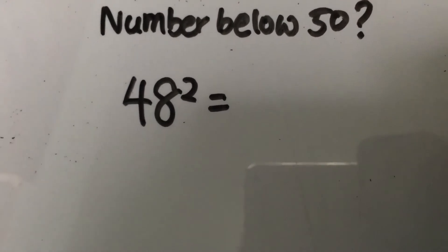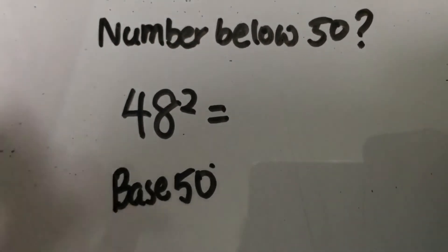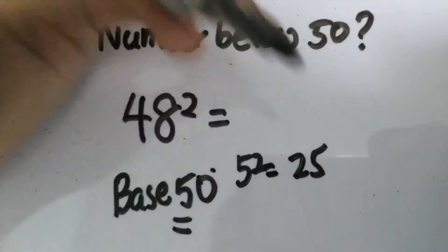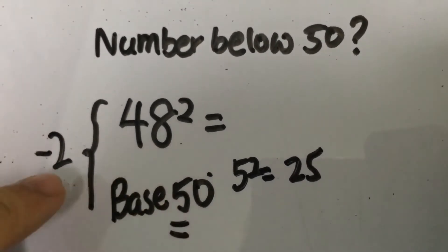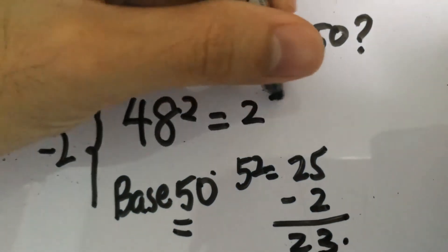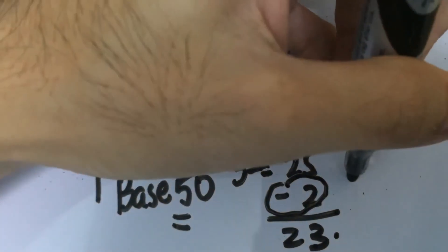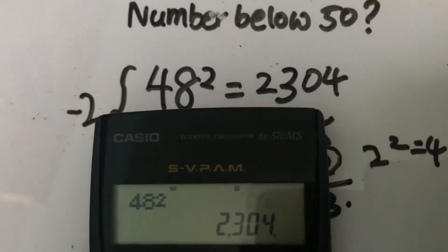For 48 squared, we consider 50 as the base. 5 squared gives you 25. Since 48 is 2 less than 50, we subtract 2 from 25, giving us 23 as the first two digits. Then we square the difference: 2 squared gives you 4. So 48 squared is 2,304, confirmed by the calculator.